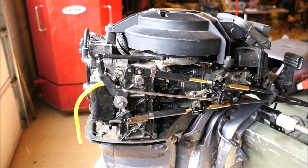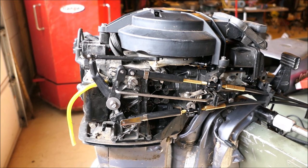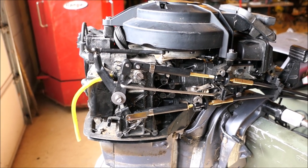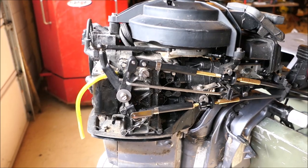It was very difficult for me to come up with the very last remote kit available on Earth for this engine, and because of that, there was no need for me to give you a tutorial on how to install this remote kit onto this 15-horsepower 2000 model Johnson Outboard. Some of you, for the pure sake of curiosity, will want to know how this worked, so I'll tell you.